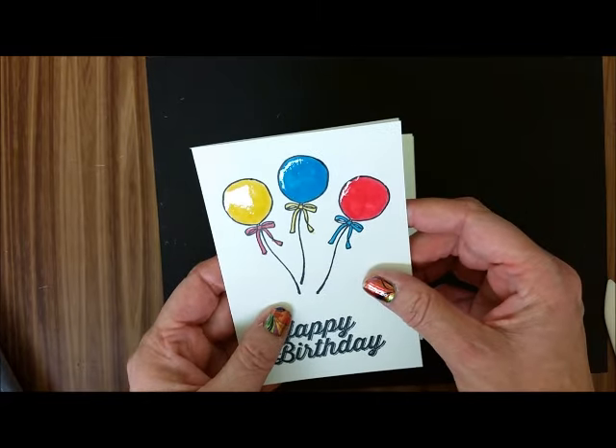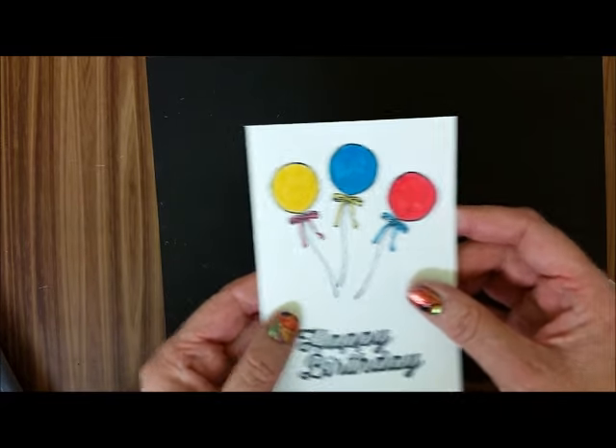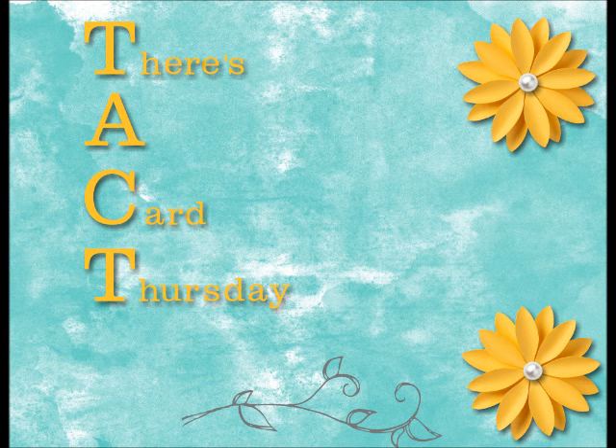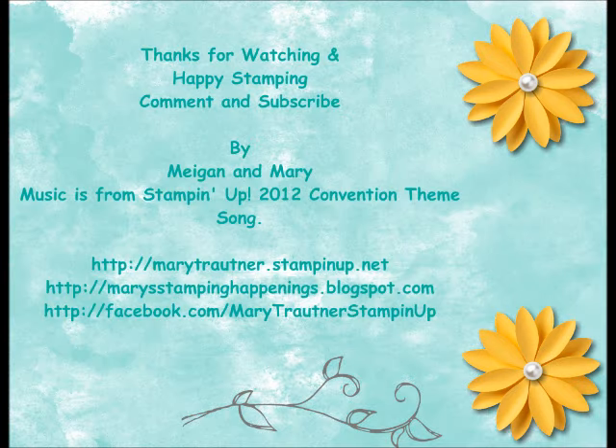You can see every once in a while you can see the little sparkle there. For There's a Card Thursday, thanks for visiting and happy stamping! I'll see you next time!